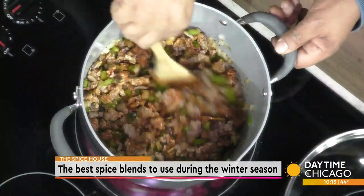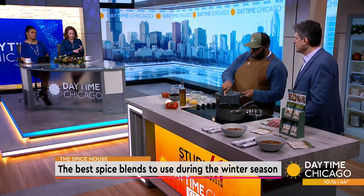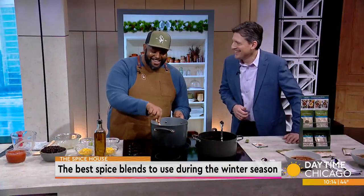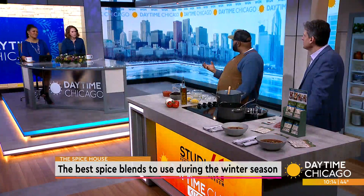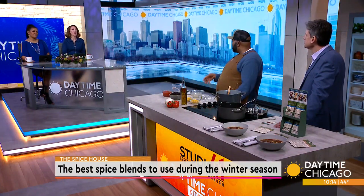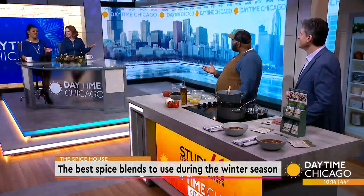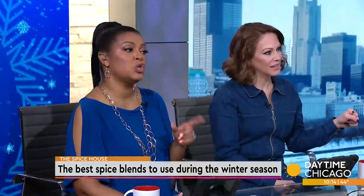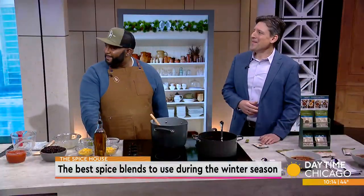So after the sautéing, the next step is we're going to add our chicken broth. What is the difference between chicken broth, chicken stock, and bone broth? Chicken stock tends to be made with the bones. The broth is made with the meat, and then bone broth is kind of a separate thing where people just like to drink it separately. For this recipe, we're using chicken broth.